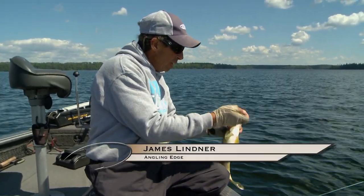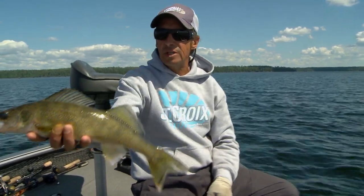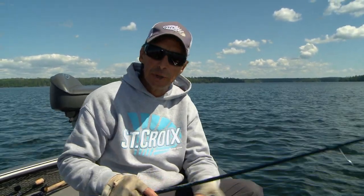We're up here in Northwest Ontario and there's a wide variety of different ways to catch walleyes throughout the course of a season. What I want to share with you is a really simple technique that's tremendously effective, particularly for deep water fishing situations, and it's known as the drop shot rig.